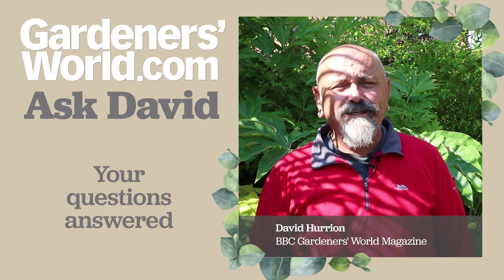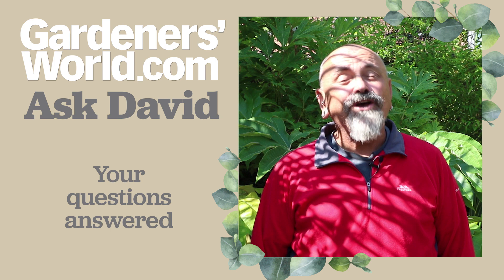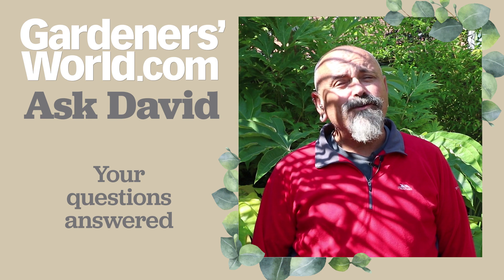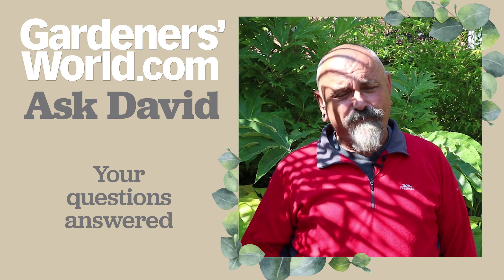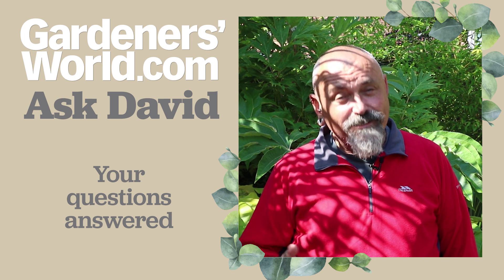Hello there and welcome to another edition of Ask David, where you get to send in all your gardening queries to me and hopefully I'll be able to answer some of them. So let's get on and see what you've been asking this week.